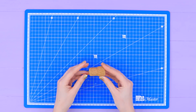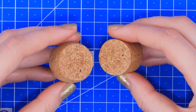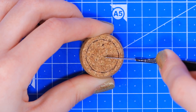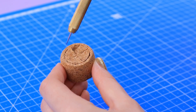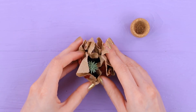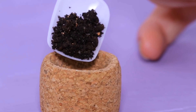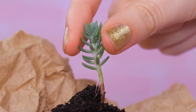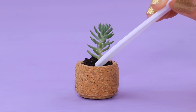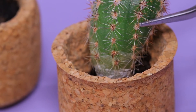Let's make pots for plants out of wine corks. Cut a cork in half using a utility knife. After you've decided on the thickness of the sides, cut out the inside circle. Use a modeling knife to divide the center into a few sections. Gradually clean out the excess, making a hollow pot. We already have a small succulent for it. Put in some soil and plant it. Press down the soil and water it.